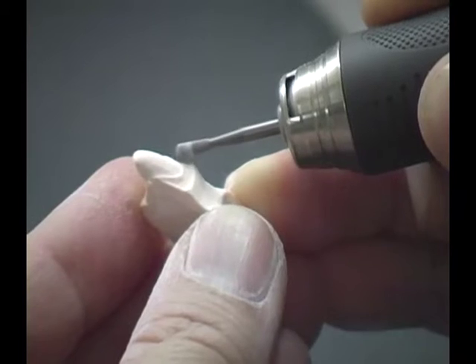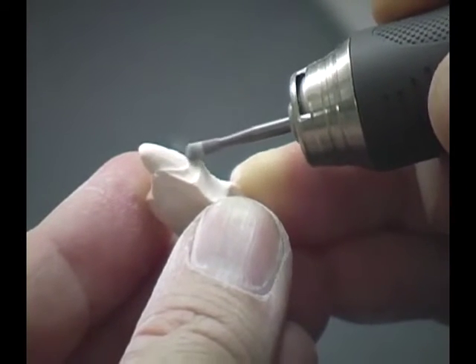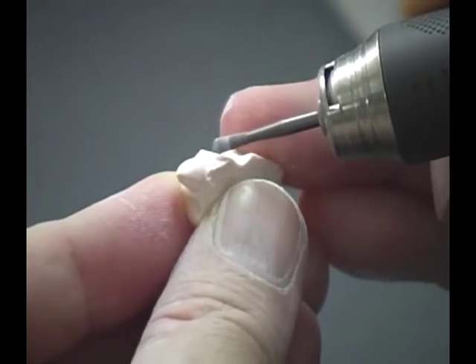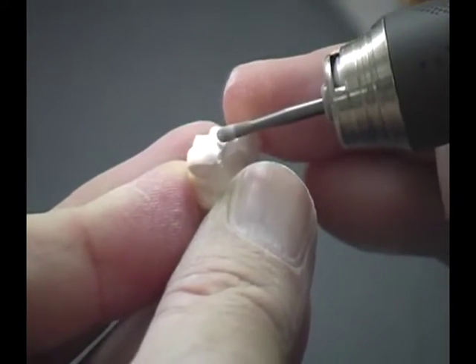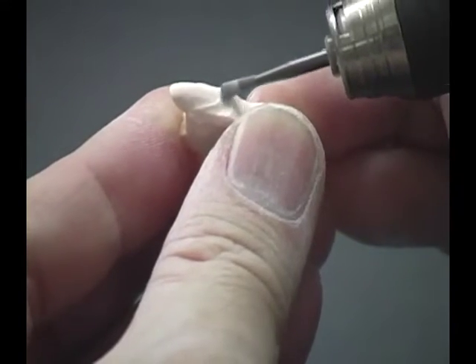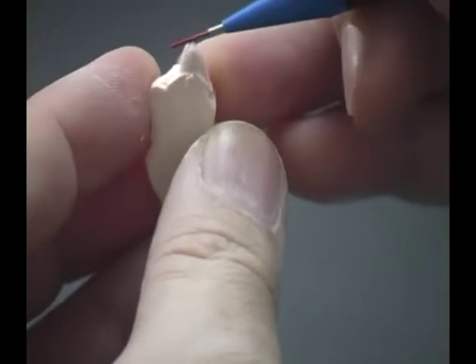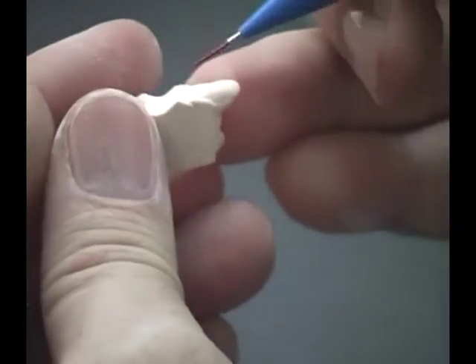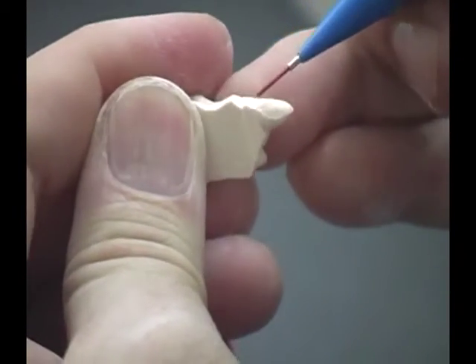Prepare the die with a round burr to expose the margin area and ensure not to cut the margin. Then outline the build-up area and mark the margin with a red color pencil.